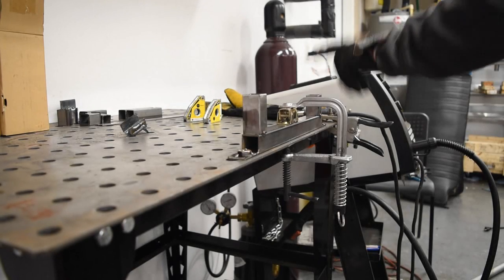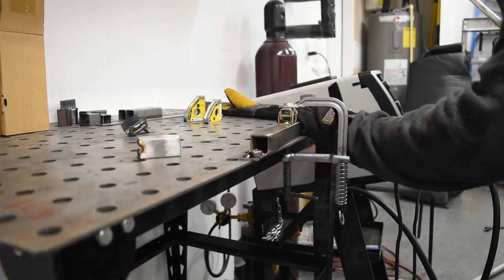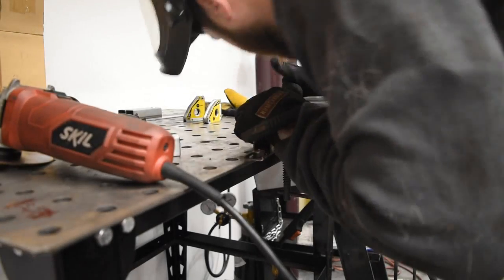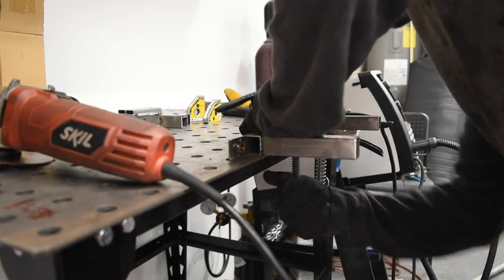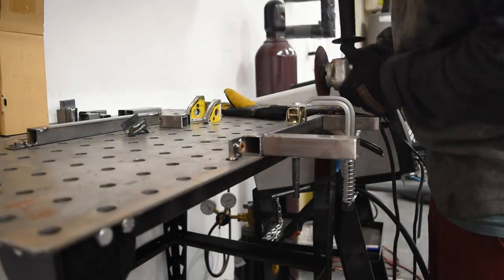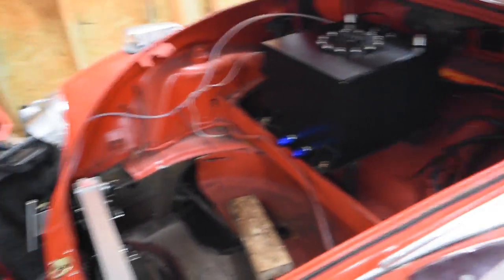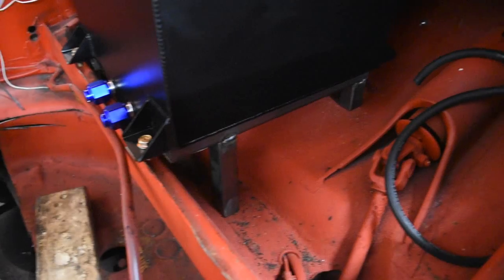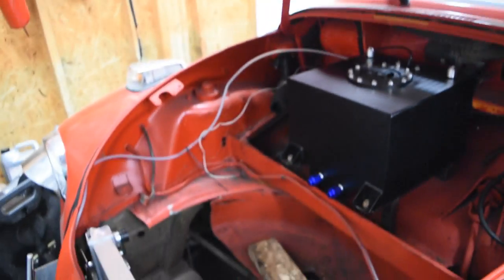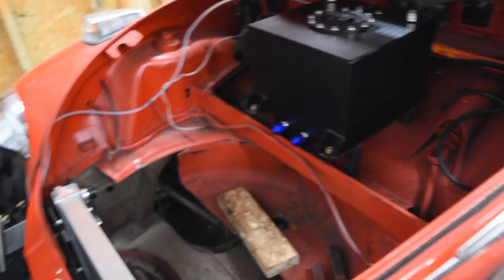We're going to change up the mount — I'm going to cut these down and reuse the original bracket. Here we have our new mounting position, which is most likely what we'll go forward with. You can see we have the same mount design in here, and that actually gives me the whole trunk back, which is nice. I will have to route some of the fuel lines through here, but I think it ends up being a lot better and keeps them away from the radiator.